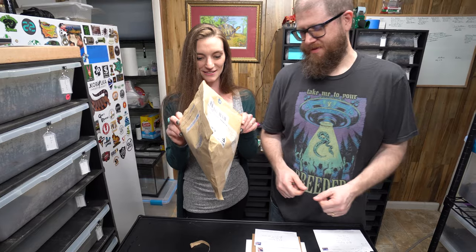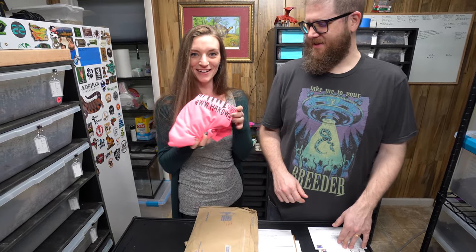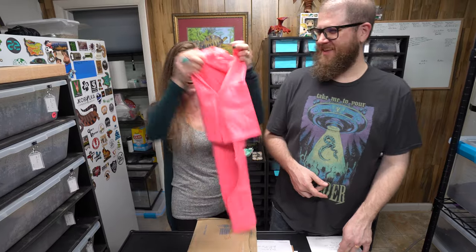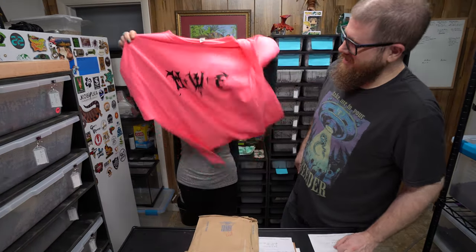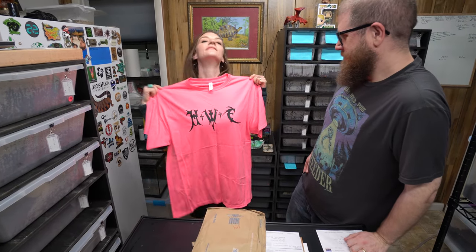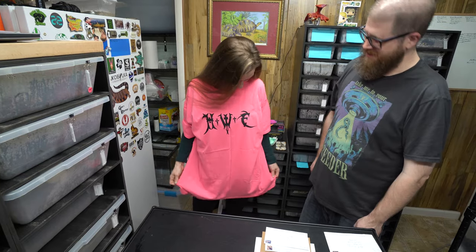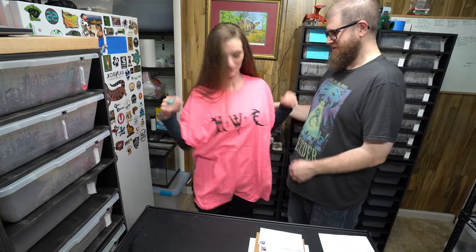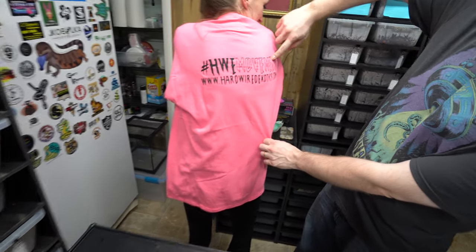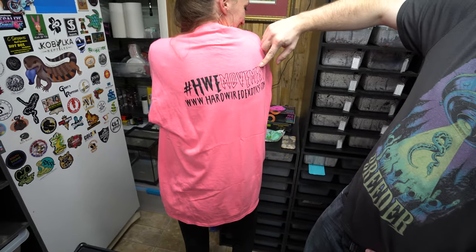There we go — is that good? Yeah, it's for me. That's why — did you know? I did know. It's so pink, I thought it was for you. It's so mine now — it was for me but it's huge so it won't fit her. But you opened it up so now you gotta put it on. There you go! Hey hey — Hardwired Exotics! It's a little big, see the back? It's a little big. Hardwired Exotics, Hardwired Exotics movement.